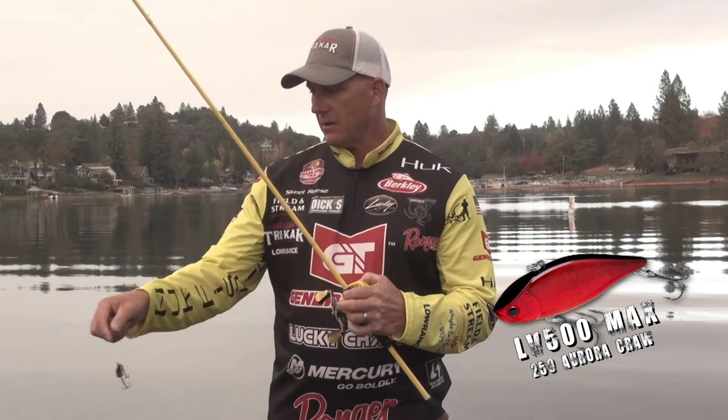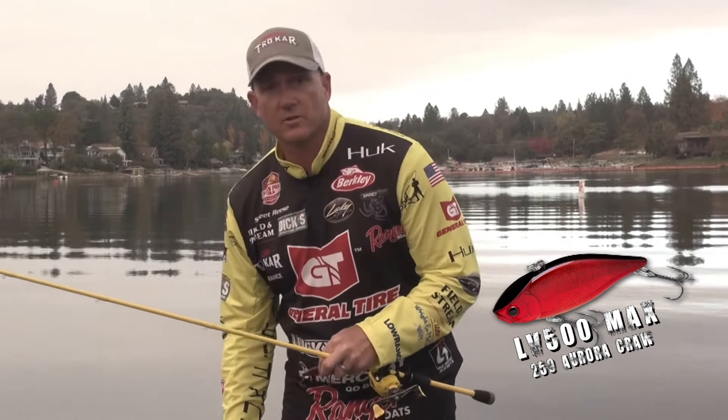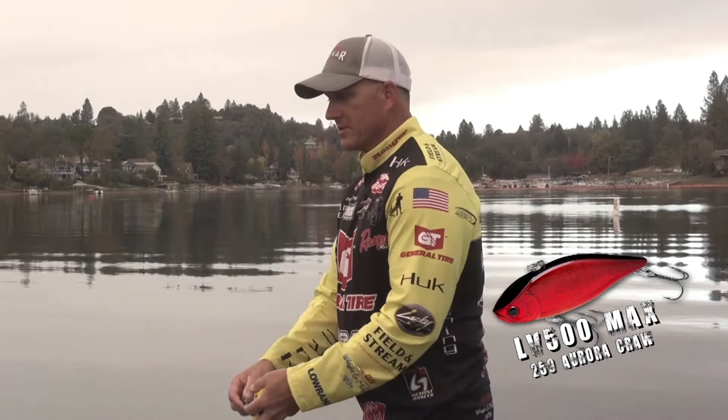So if you haven't fished them, check them out. They're my go-to, they're my favorite lipless crankbaits. I'm gonna go back to trying to catch another one.